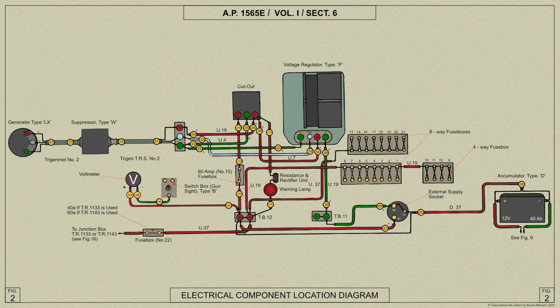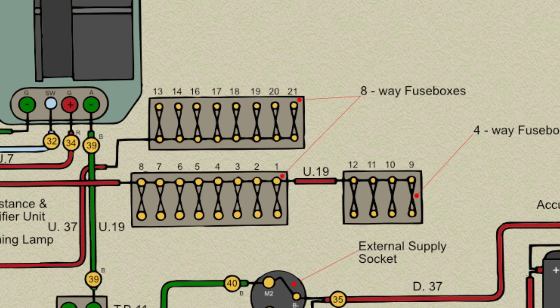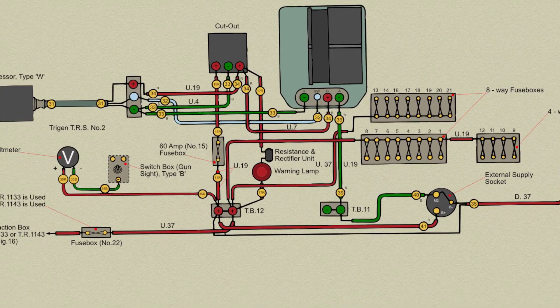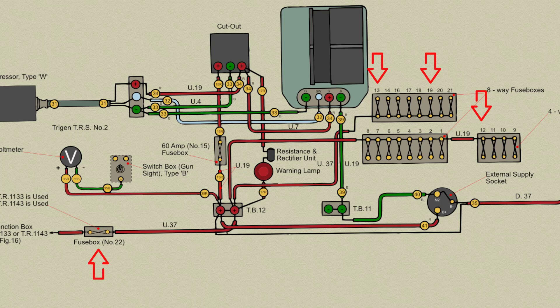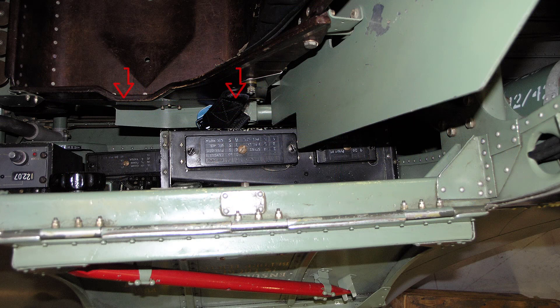The electrical system comprises 17 fused circuits allocated in the following manner: 10 fuses for electrical services, 4 fuses for the radio, 2 for the undercarriage indicators, and 3 for engine starting. These fuses are contained in two 8-way fuse boxes and one 4-way as shown here.